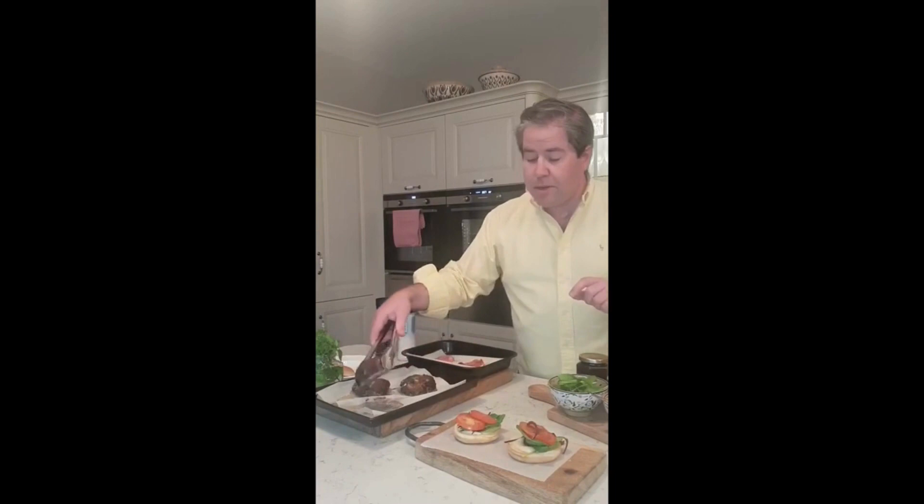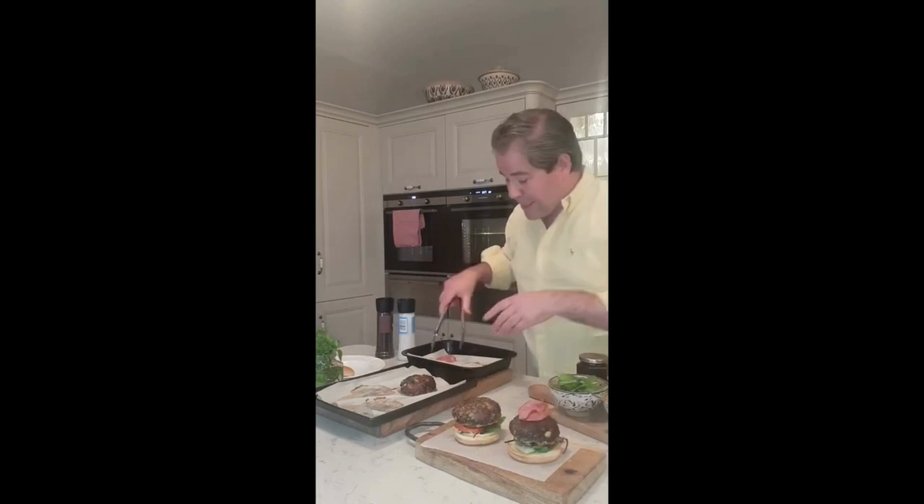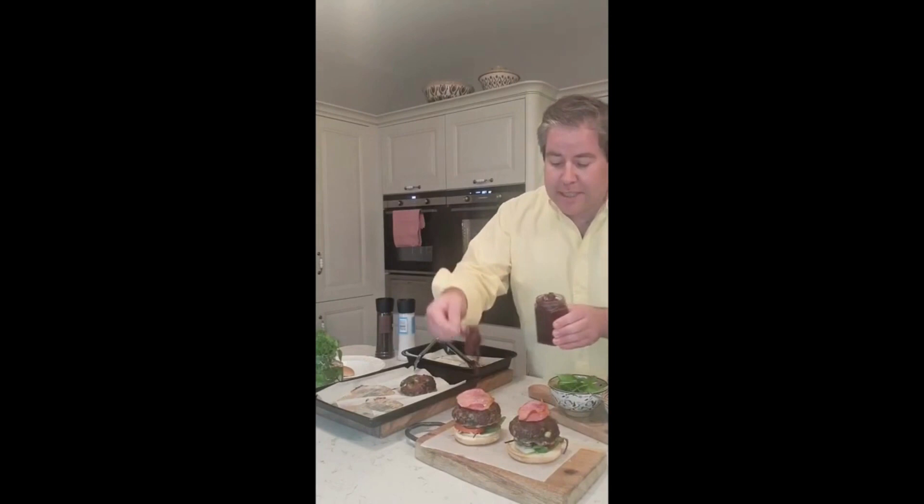Then we've got our lovely beef burgers — pop those up on top. Then we've also got some of that gorgeous crispy bacon. You see what I mean now about it being that man-sized burger! Also, I have here some homemade red onion marmalade — or a little bit of sautéed onions would be fine as well.